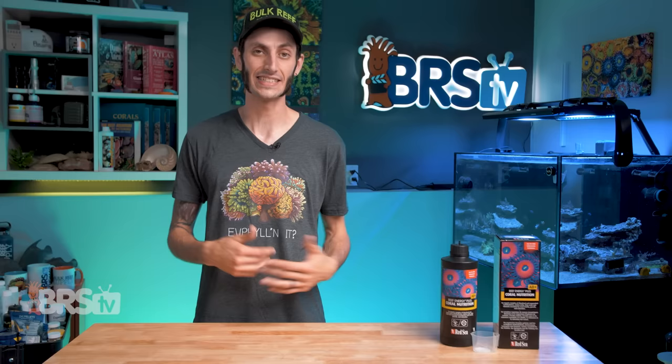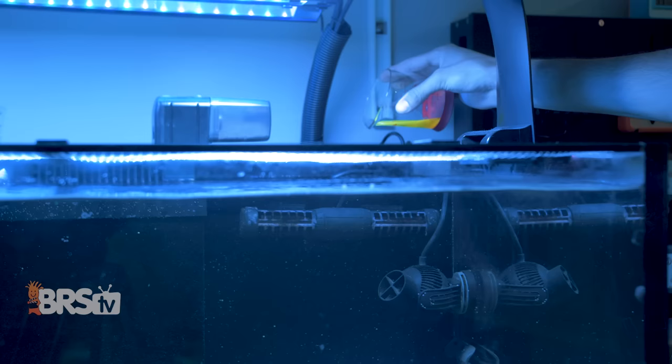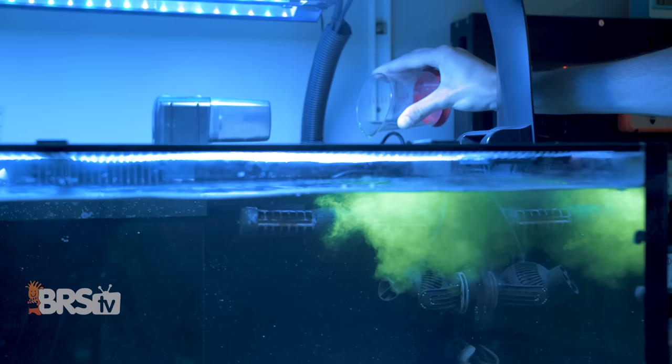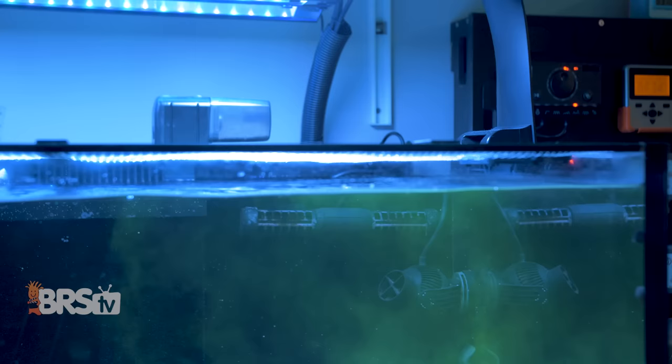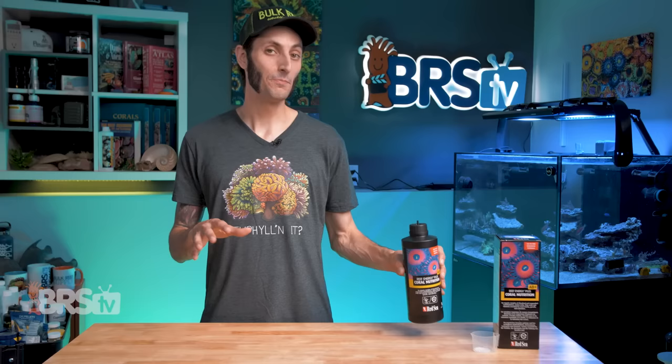This stuff glows a very cool greenish-yellow color under blue LED lighting, and beyond looking cool, it can also be a useful tool for observing and adjusting the flow pumps in your tank while also feeding the corals at the same time. As the Reef Energy moves throughout your tank, you'll get a pretty good idea of where flow is strongest or perhaps lacking, and you can make small adjustments to your pumps to optimize it. Not the first thing you think of when buying a coral food, but it's a little cherry on top.